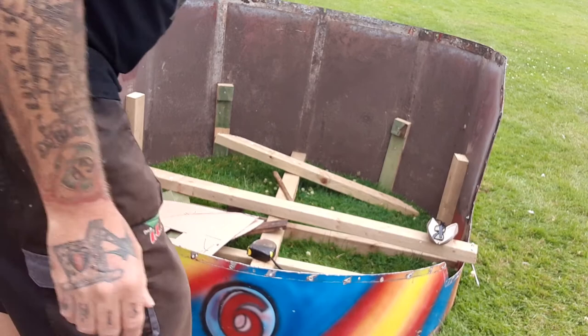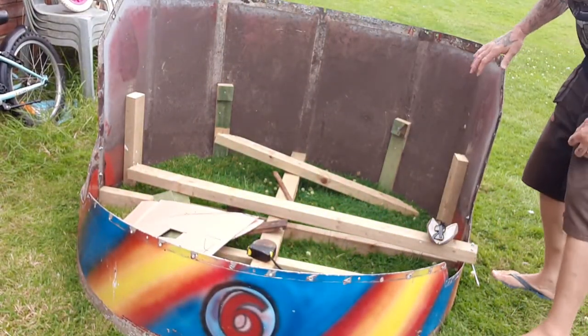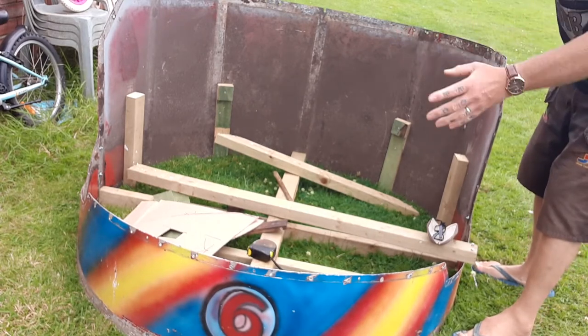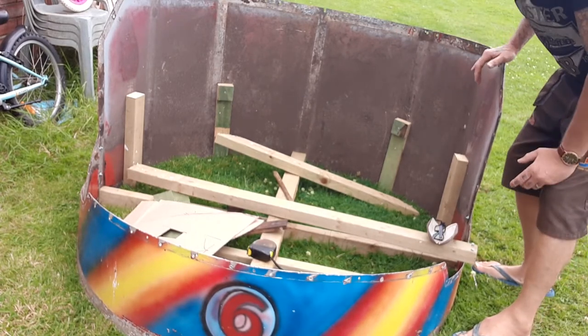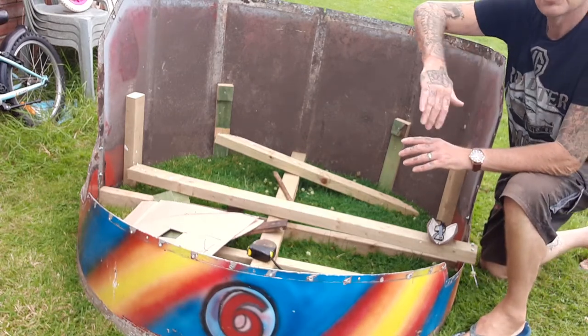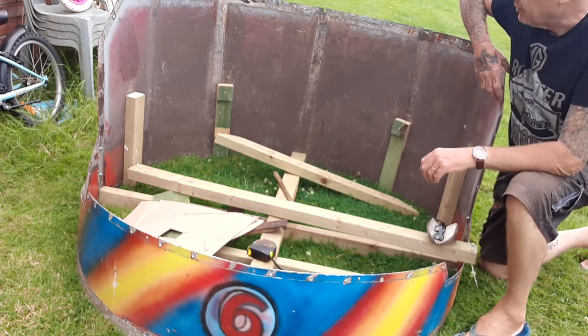Good morning everybody, welcome to Nigel, aka Blind Blowcart's, latest project. This is some fairground art off a 1929 fairground ride called a skid, and I'm making it into a seating area. It's obviously aluminium, as you can see.